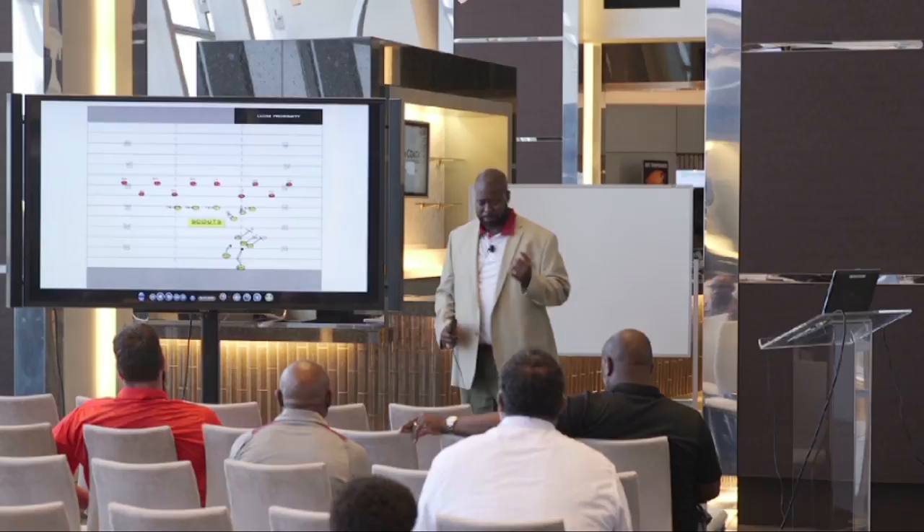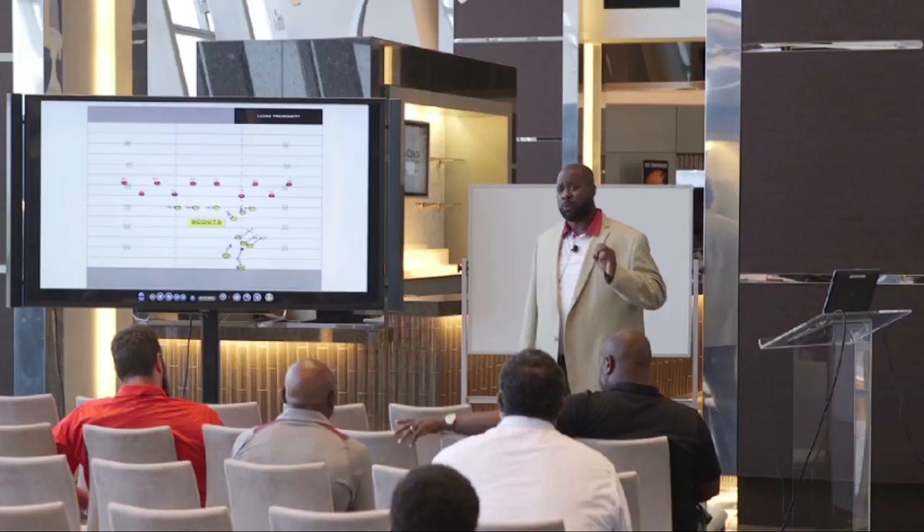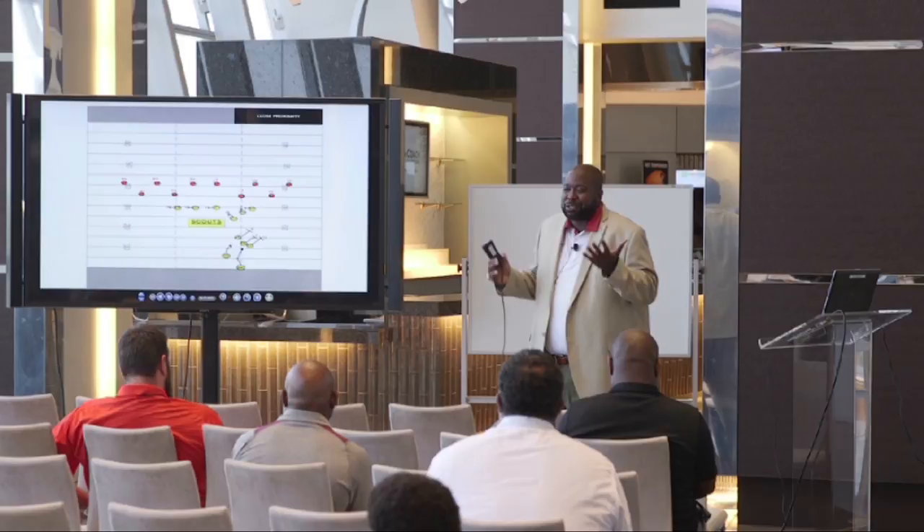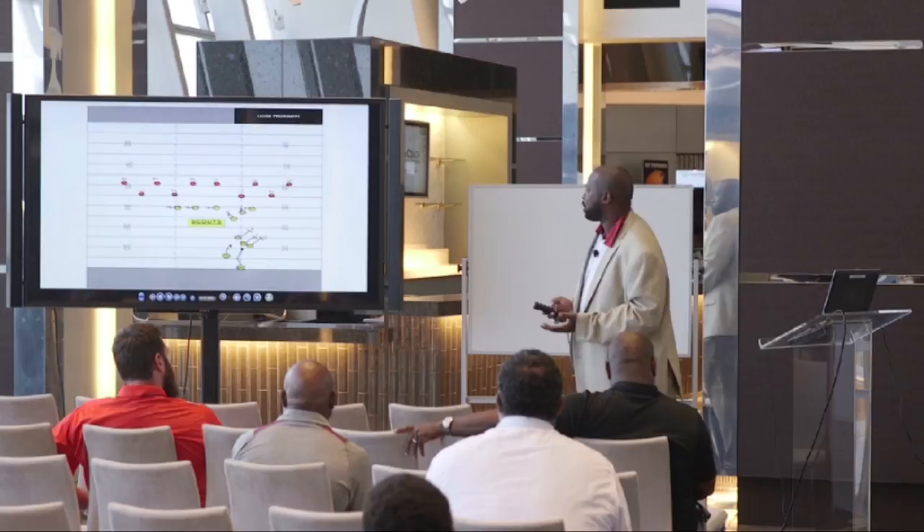Closed proximity drill. This is one of those drills I picked up from a guy by the name of Tom Quim, who's now the special teams coordinator at the Giants and has been there for a number of years. When I was at Stanford, he was our special teams coordinator for the one year I was there. When he did this drill, I thought — why couldn't I have thought of that? It's too much like right. It's essentially nine-on-seven for your kickoff return.